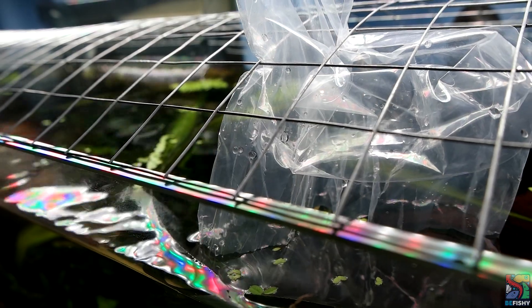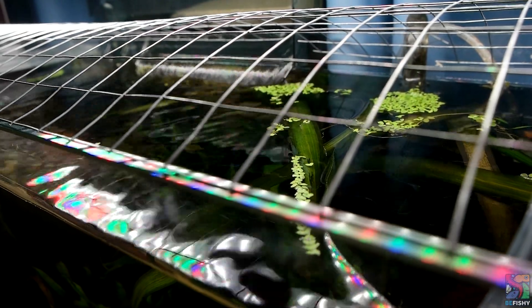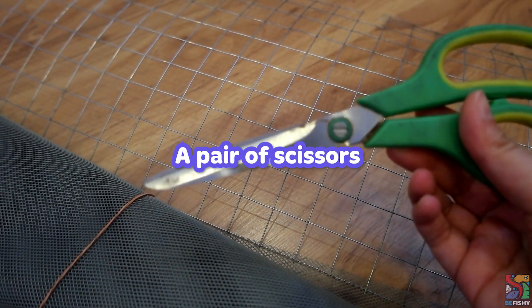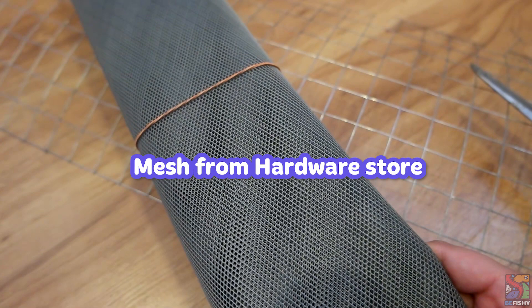While acclimating the Chana boy, I realized something. The lid's holes are way too big and he can easily jump out of it. To reinforce the lid, I am going to use this leftover mesh I have laying around from my other projects. The plan is to wrap it around the stainless steel lid.